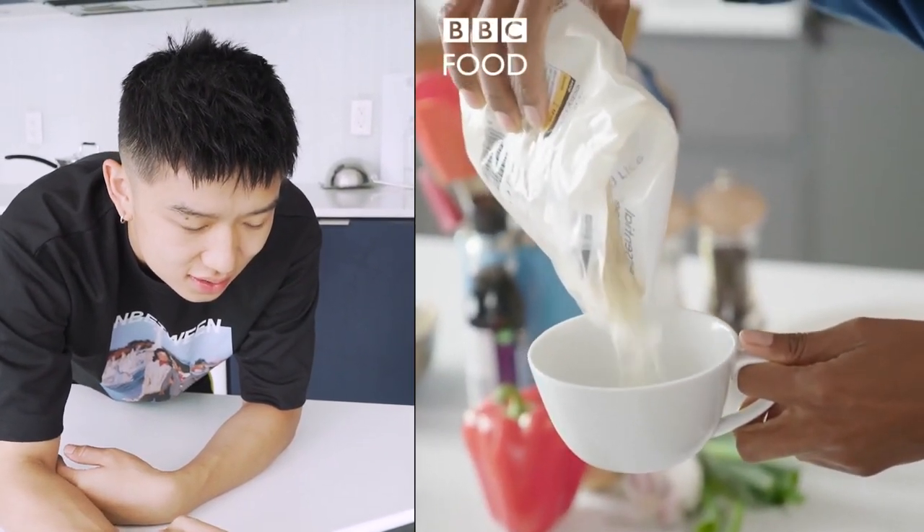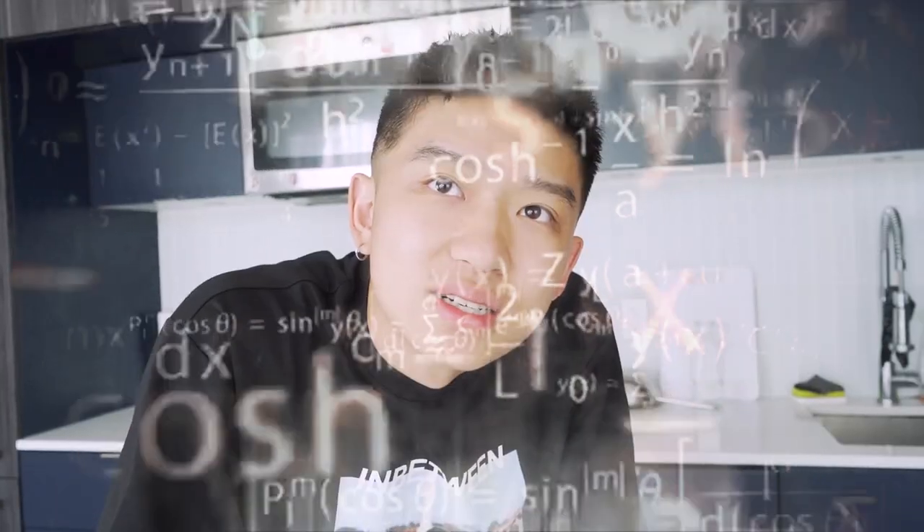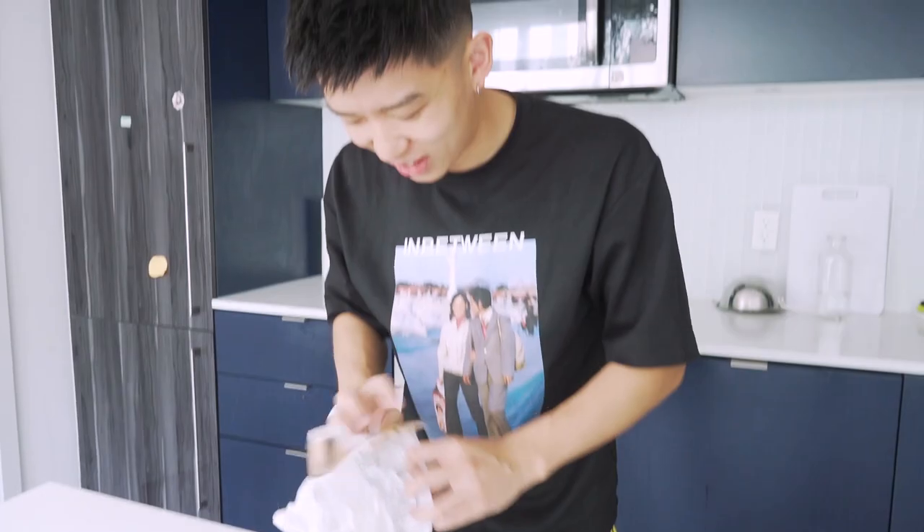A lot of people get afraid of cooking with rice. Is this a parody? Why is she putting rice in the mug? Is she drinking the rice? Even what she's doing is culturally inappropriate. Guys, I'm gonna drink it. I am so lost right now.